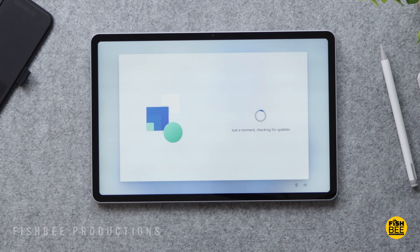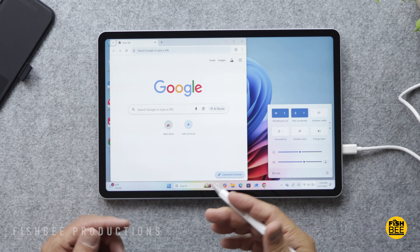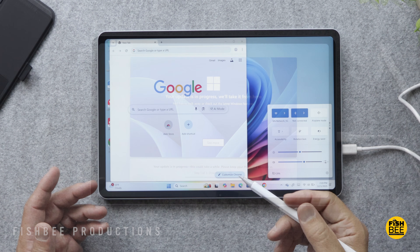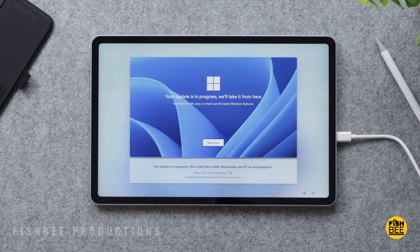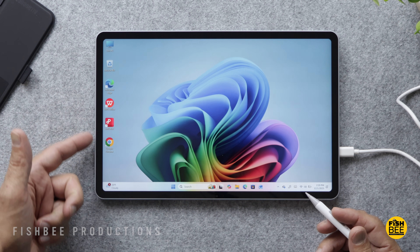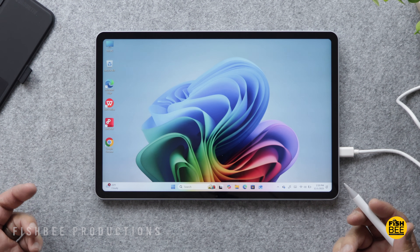During setup, it's going to be very similar to other Windows PCs and tablets. There's going to be a lot of Windows updates at first — you definitely want to have the charging cable connected while doing the initial Windows updates because there are quite a few. But once you get past that, it's going to feel very familiar if you've used other Windows products before.